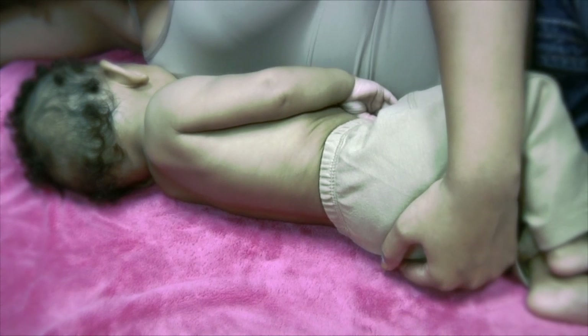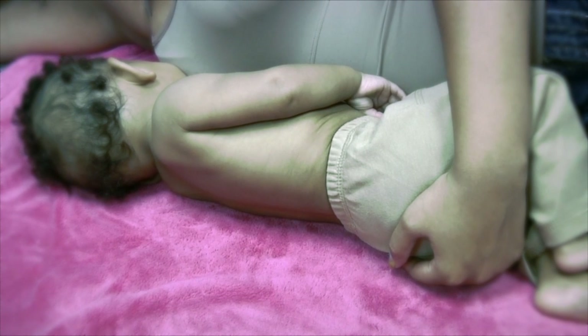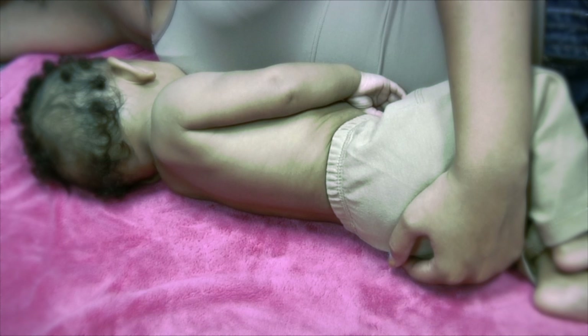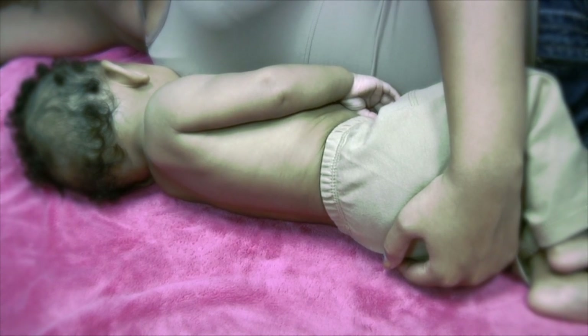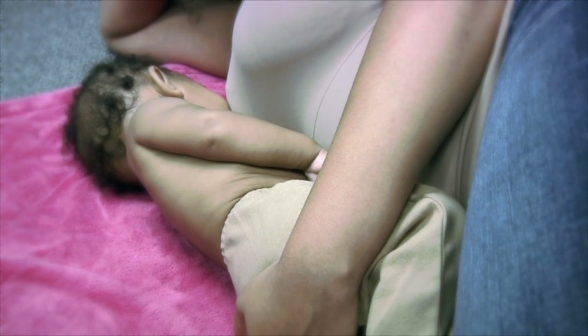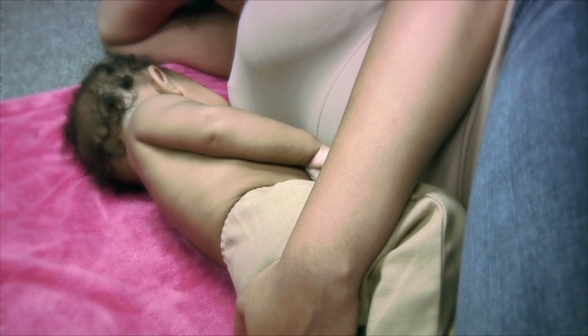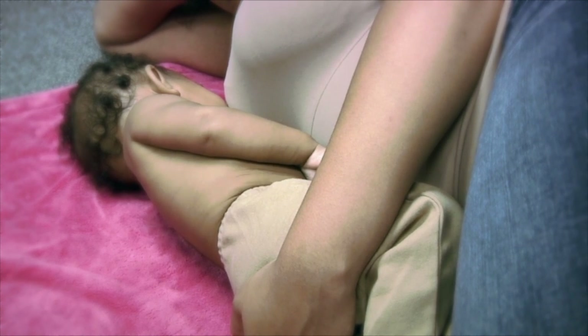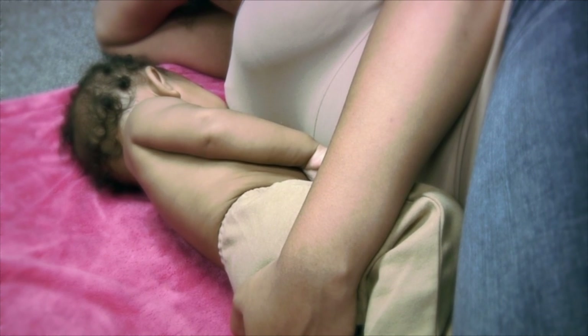This position is great for those feedings at 2 a.m. when you may want to catch a little sleep while your baby nurses. Lie down in bed and place your baby on his side with his head in line with your nipple and your stomachs facing each other. If your baby needs to be higher and closer to your breast, place a small pillow or a folded blanket under his head.